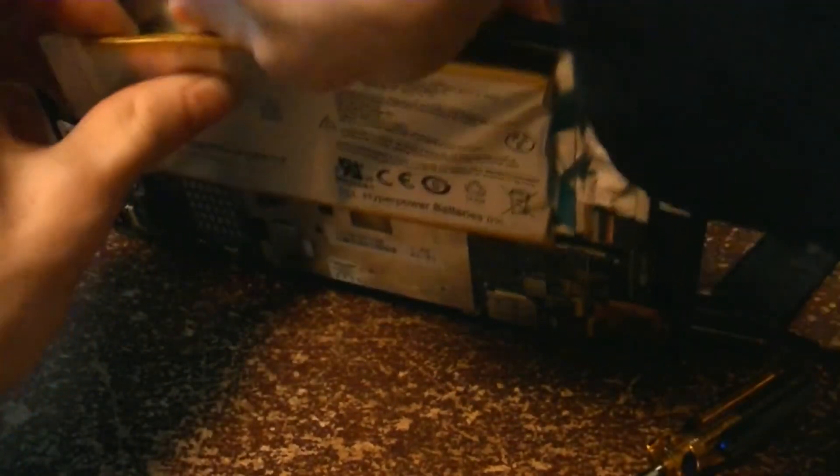You wouldn't normally tear out a battery like this, but I'm having troubles taking it off because it's stuck to the bottom, and I'm totally warping the battery.